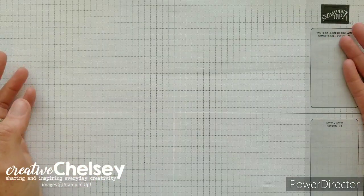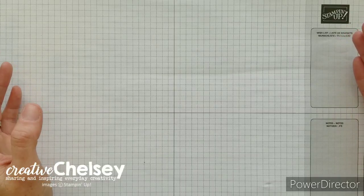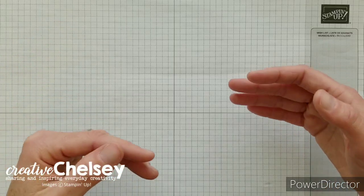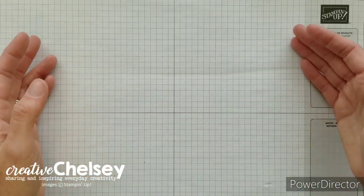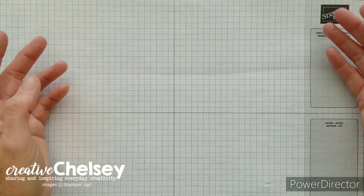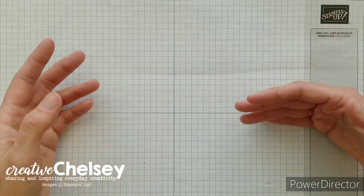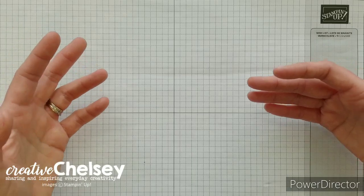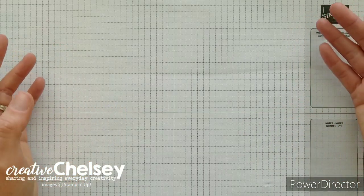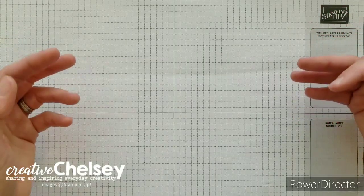The very last thing I'd like to share that I use every single day is the grid paper. I love this paper for a couple of reasons: it has grid lines so I can use it to line up any pieces on my projects to make sure they're nice and straight. It also comes with both measuring systems so you can choose which side to use. It's also a great place to do any practice stamping, making sure that your greetings line up nicely, as well as any stamp-on-stamp-off techniques. It does come in a package of a hundred sheets, so you get a ton of grid paper — they're just a perfect thing to have on hand.